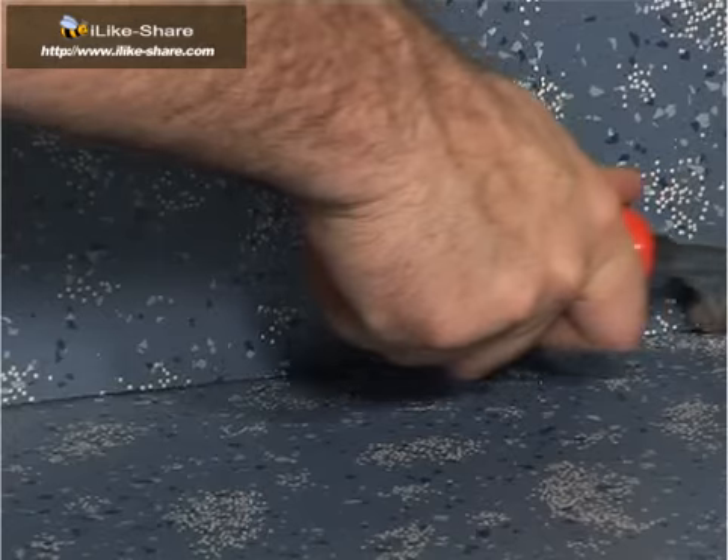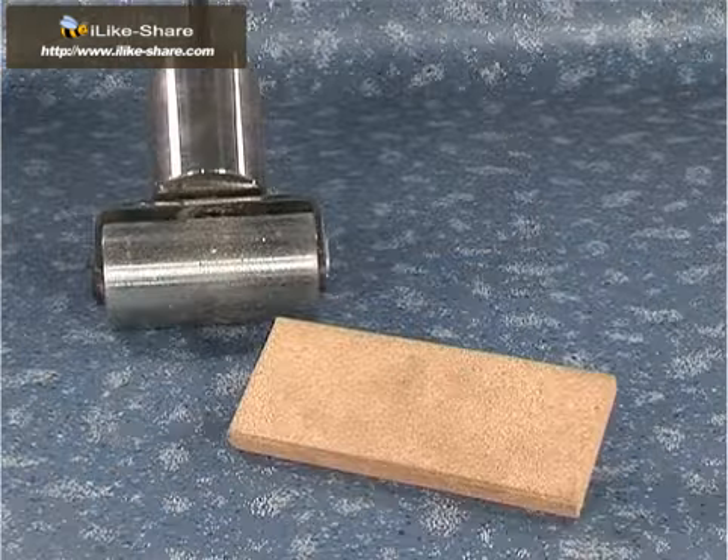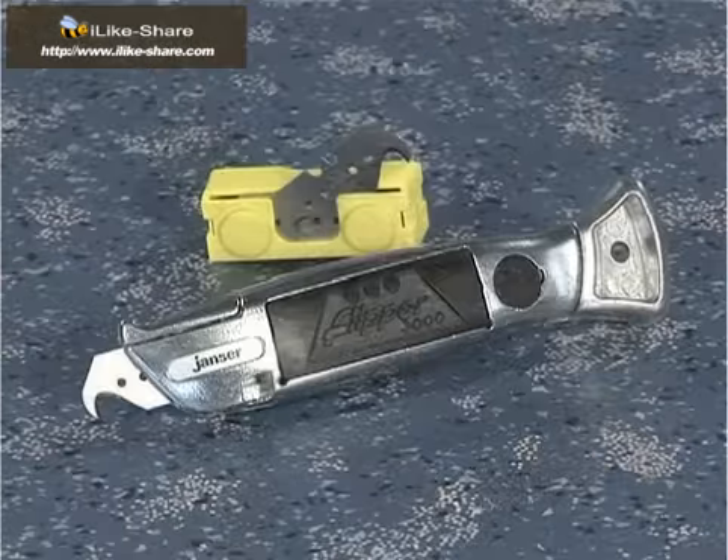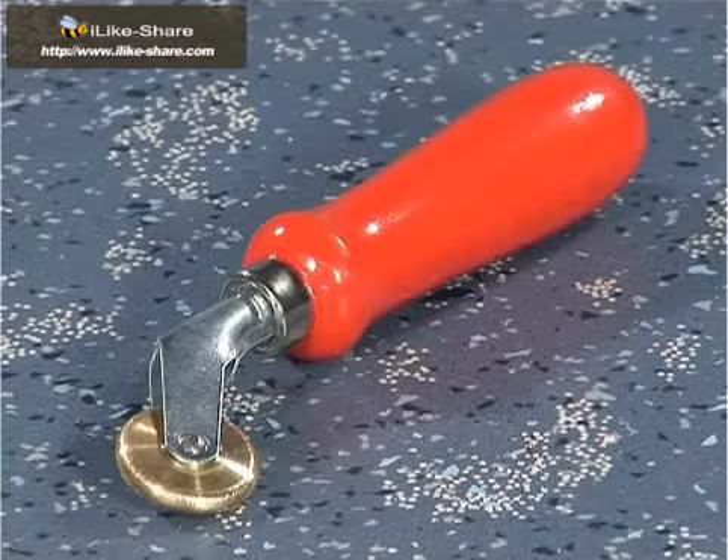Then roll out with the roller. Tools used: cork press, dolphin knife, pressure roller.